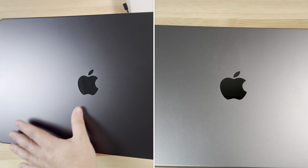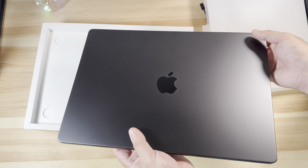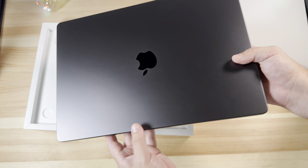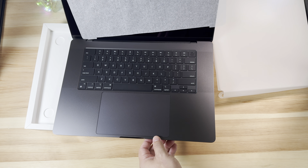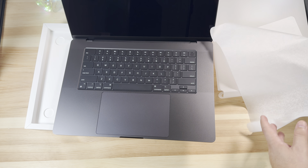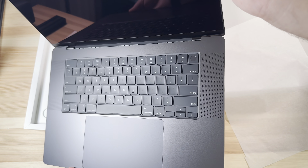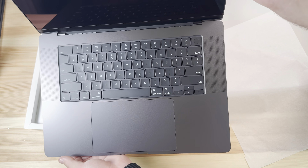I think this definitely looks good. It is by no means black — it is a super dark gray, which I actually think makes the laptop look even better. Going ahead and removing the screen covering — and there you go. Yeah, this is definitely a nice-looking computer.